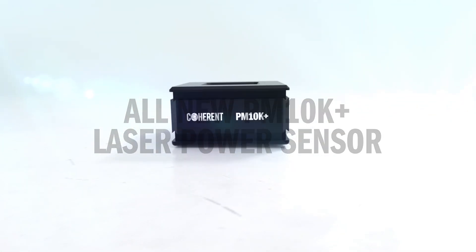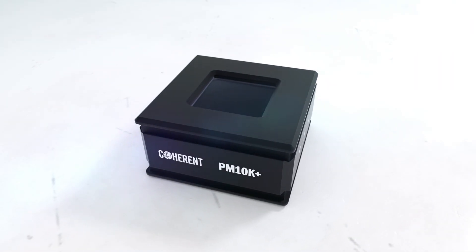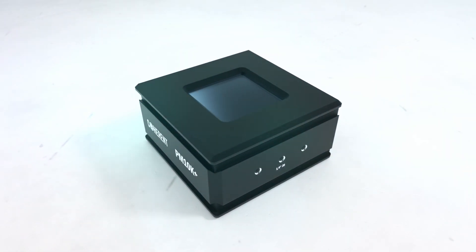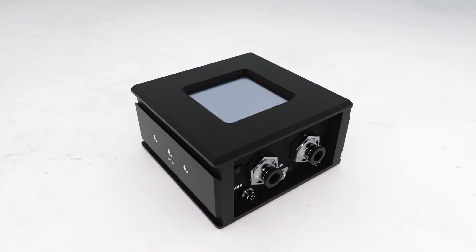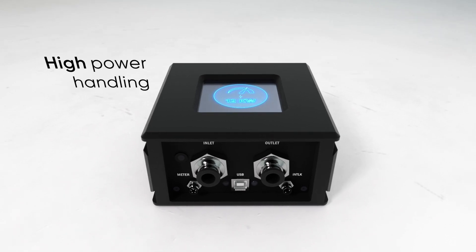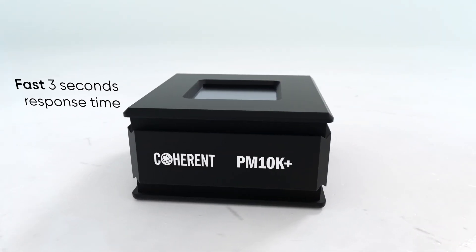Introducing the all-new PM10K Plus from Coherent. This all-new laser power sensor features a 65mm active area with our BB Plus coating and is capable of measuring laser power up to 12 kilowatts while delivering accurate measurements within a short 3 second time frame.